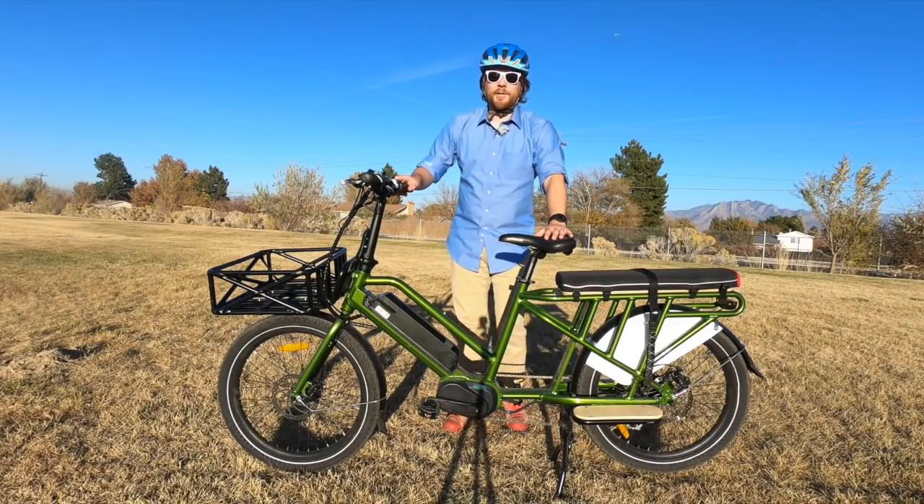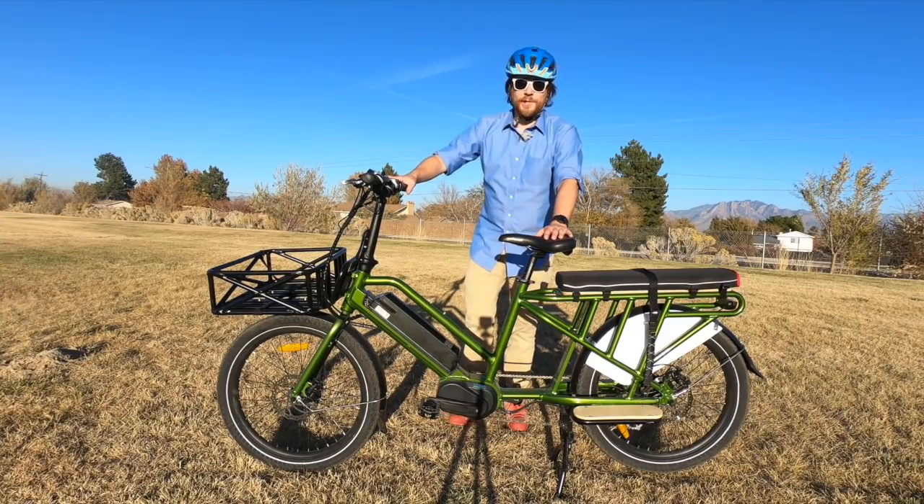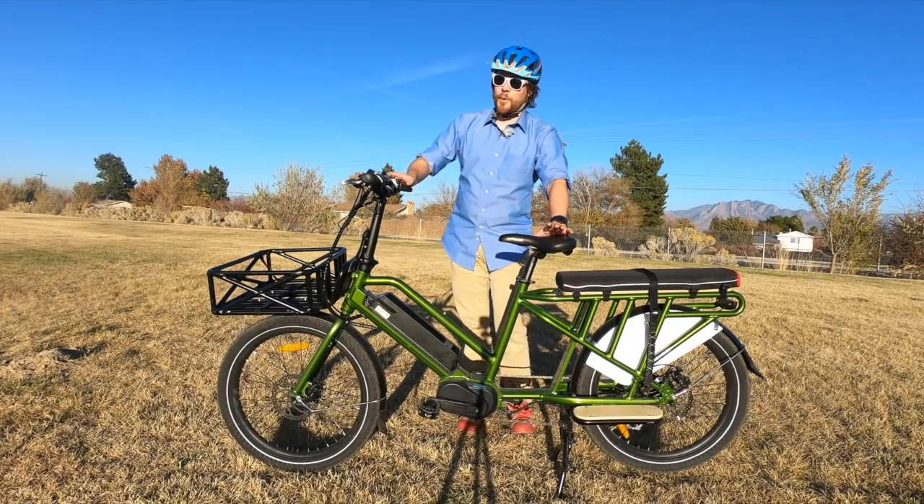Hey, what's up, this is Mikey for Electrek, and in this video we're going to take a look at the Uniro G20 cargo bike. Let's get to work!